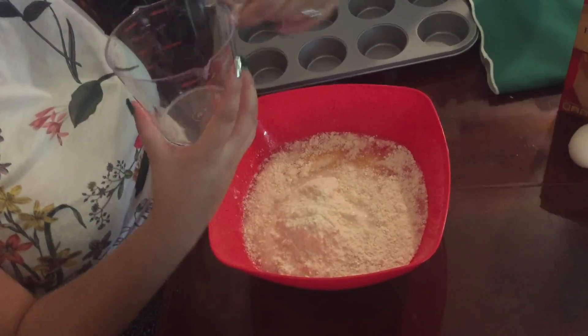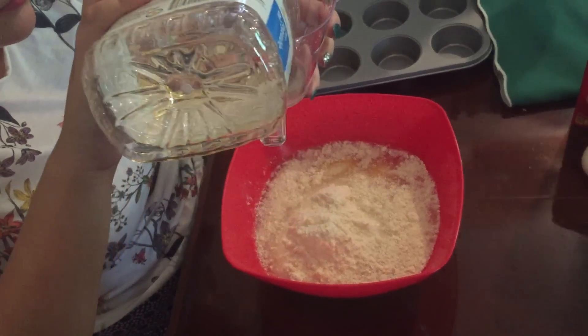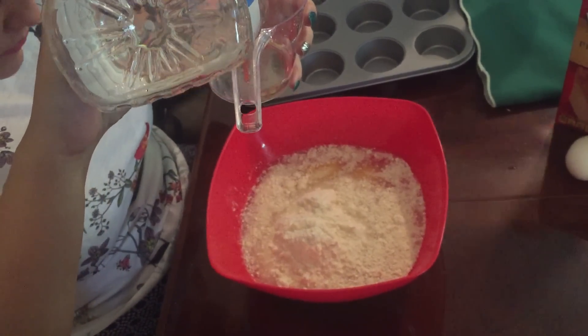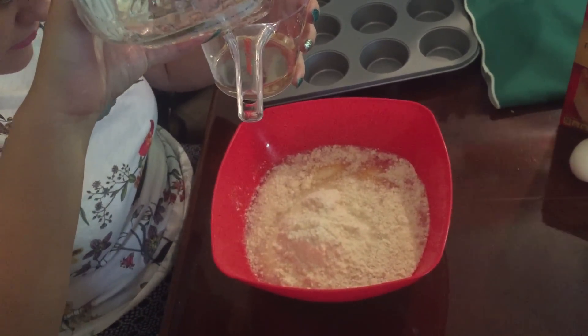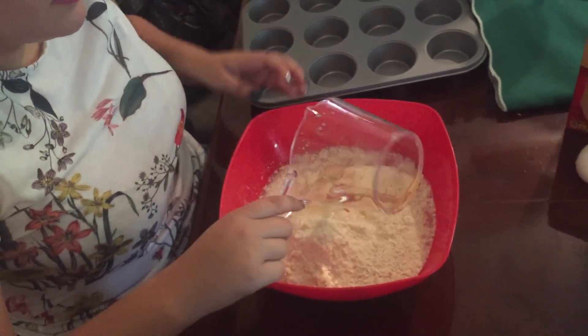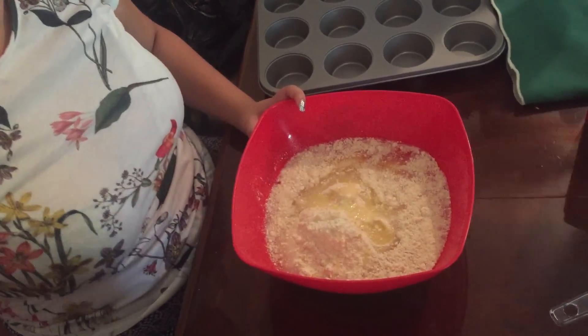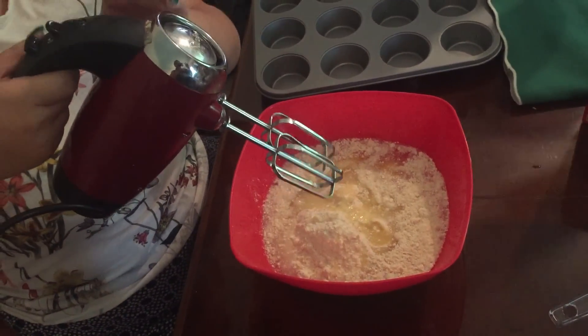Then one third of oil. After you're done doing all of that, you start mixing it for about two to three minutes.